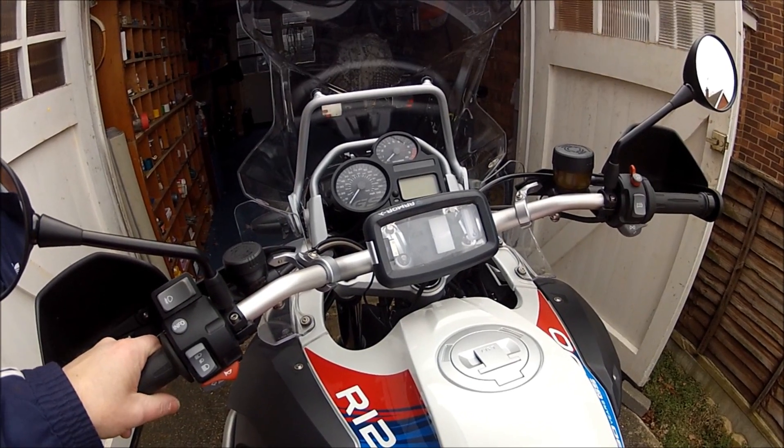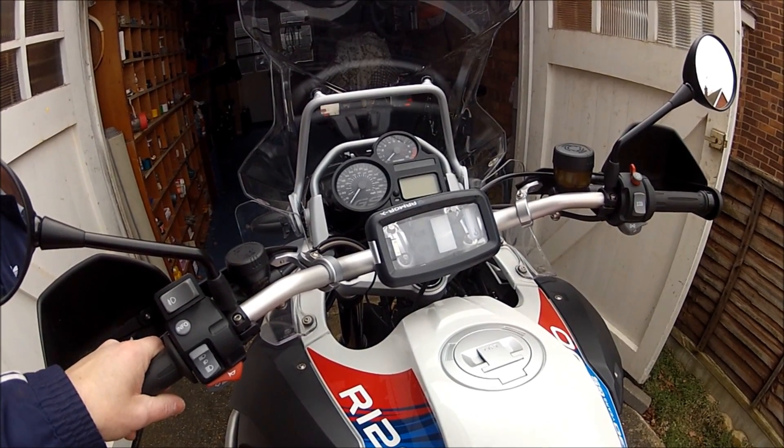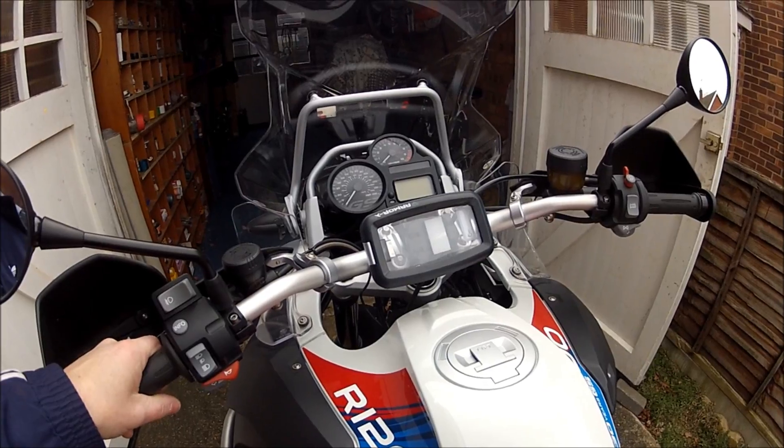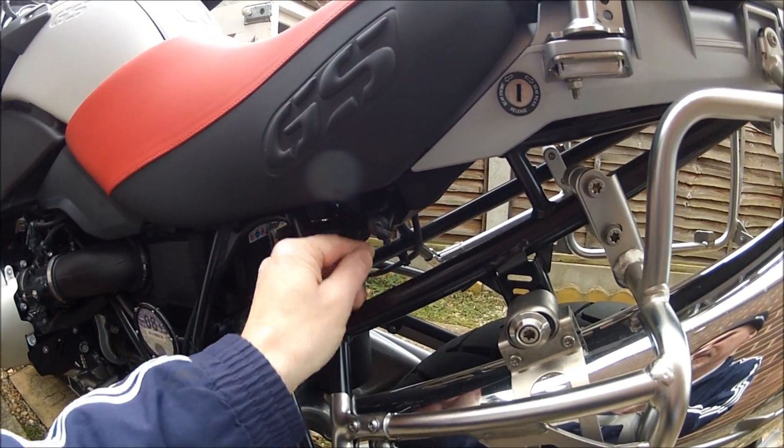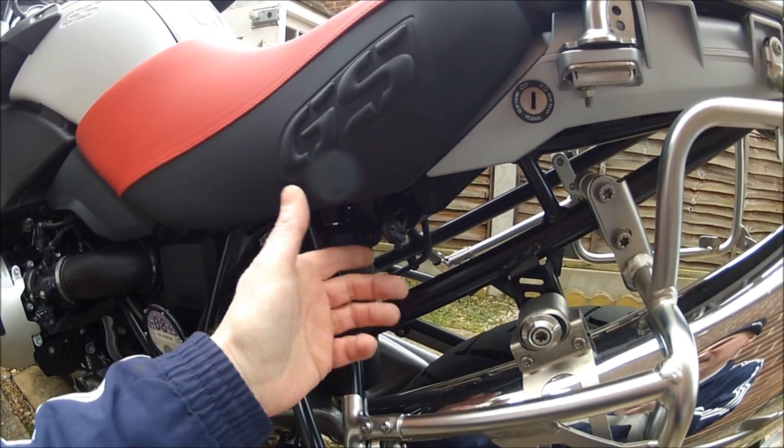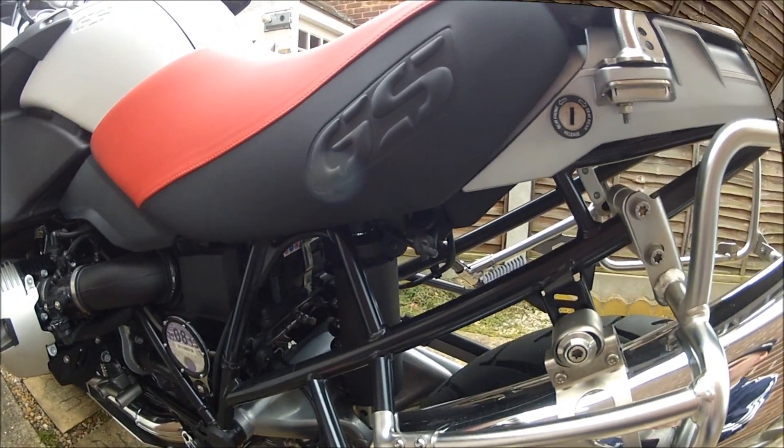There's probably a load of these things on YouTube about this, but I thought I'd do my own one. Because it's a really cheap way of wiring up the GS — you've got your lighter socket there for your CAN bus system. I'll just plug it in there. I've used it on my other GS for donkey's years.